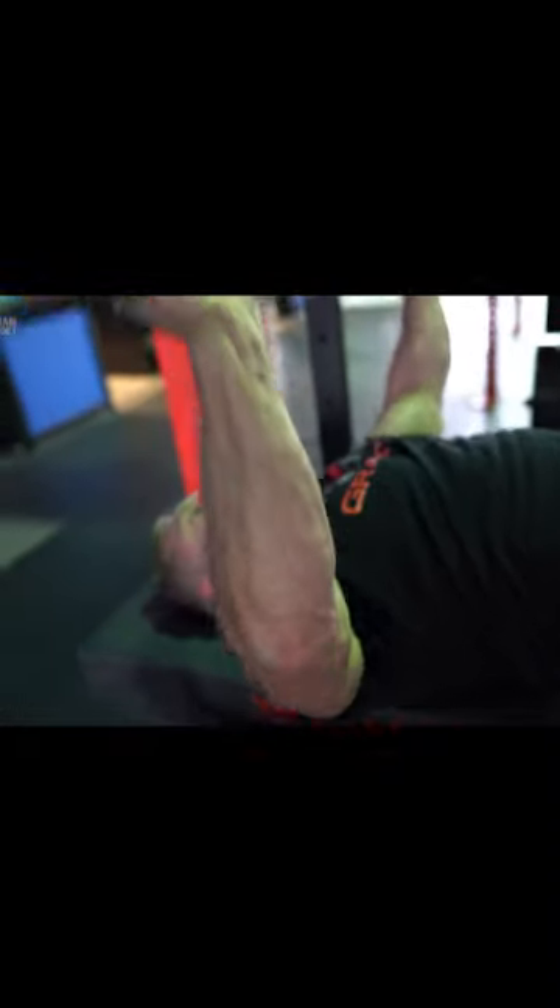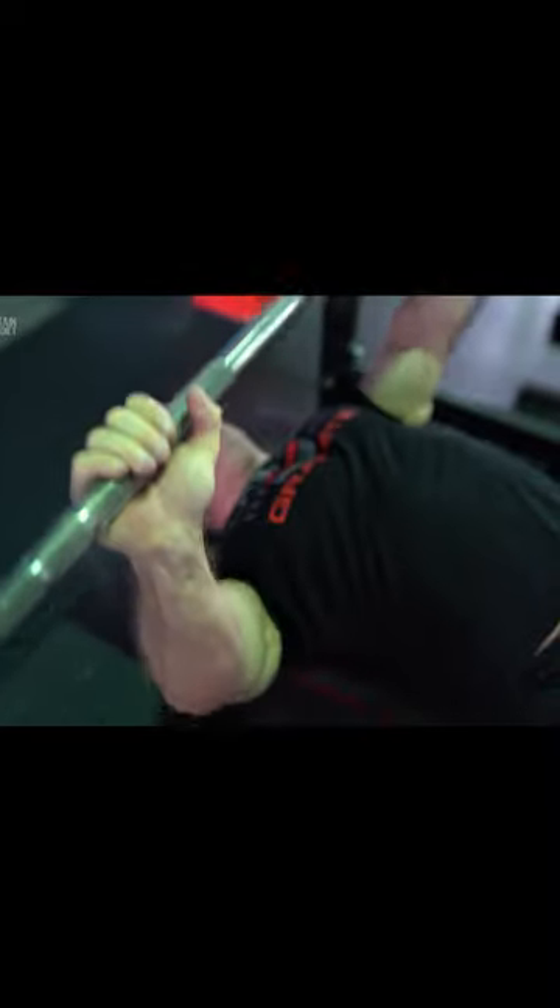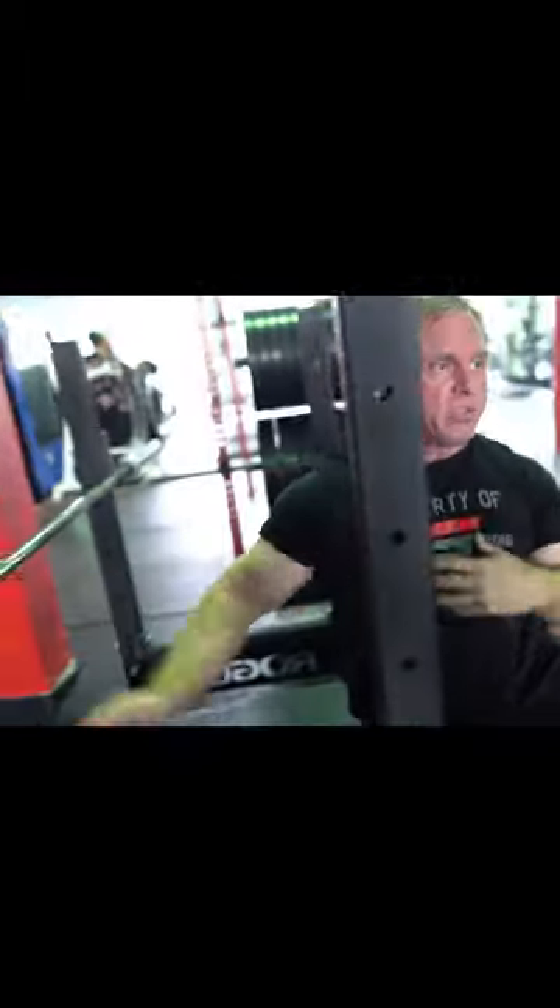Instead of having your chest up like this, people will cave in — hunching down like that. This is how you want your chest right here. But when they hunch down like that, you're taking stress off your pecs and putting it on your AC joint.